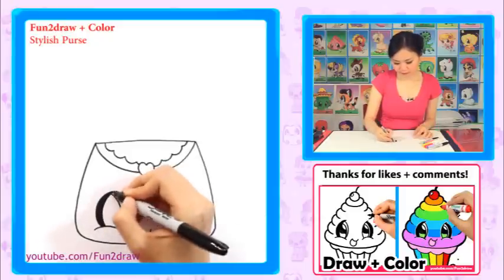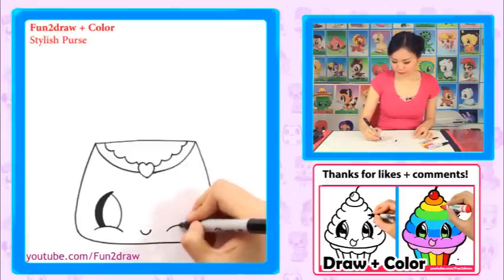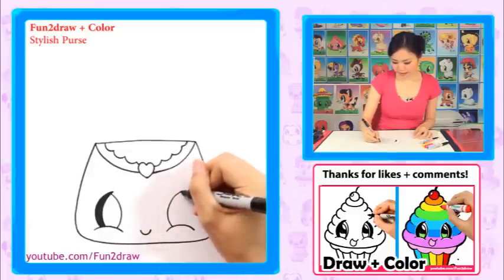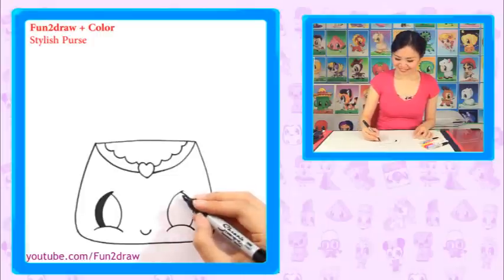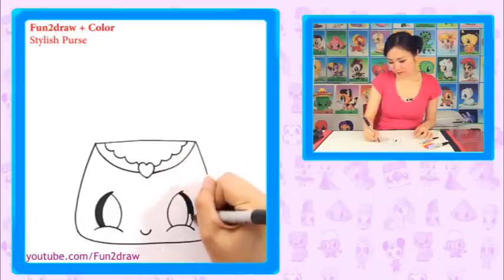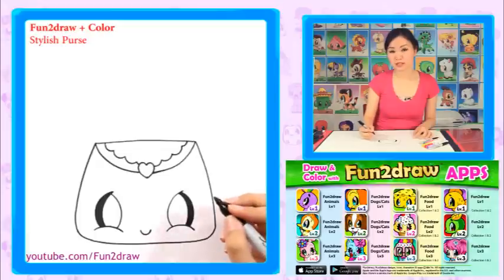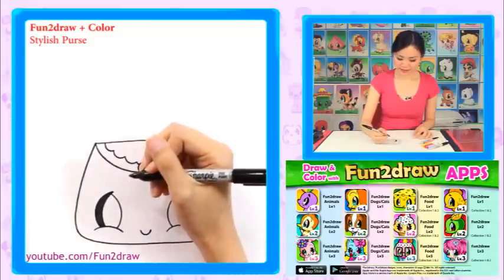I'll make that a little bit thicker. Okay, so we have this shape — let's go into this side now. Go up, dot the spot, and from this dot go down. Okay, so we have the rounded triangle. Now let's go into the side, just like that, and shade it in. I'm glad many of you told me that you've purchased my Fun2Draw apps and eBooks and that they're helping you. Keep up the good work, everyone. These apps and eBooks do take a lot of work to put together, so I'm glad you guys are making very good use of them.